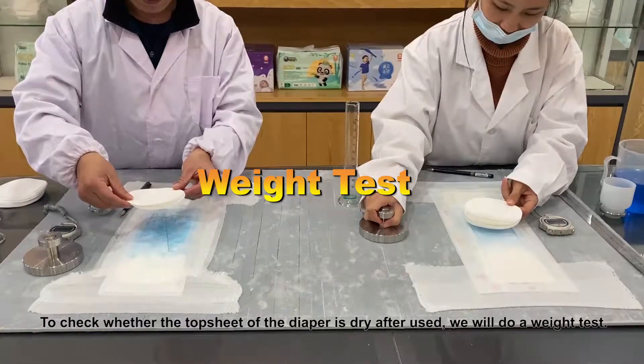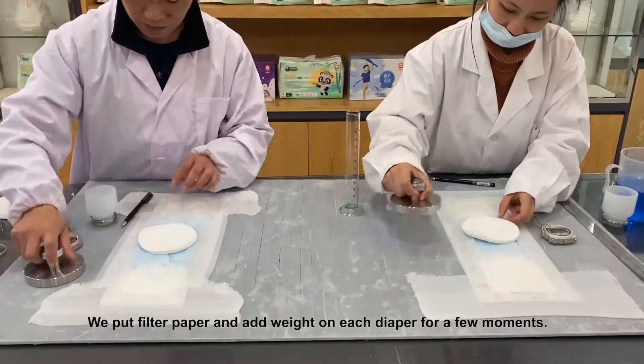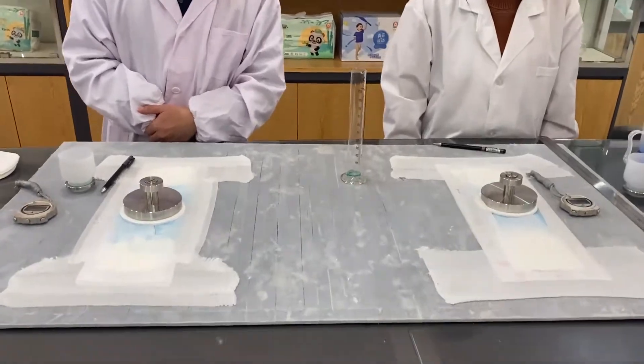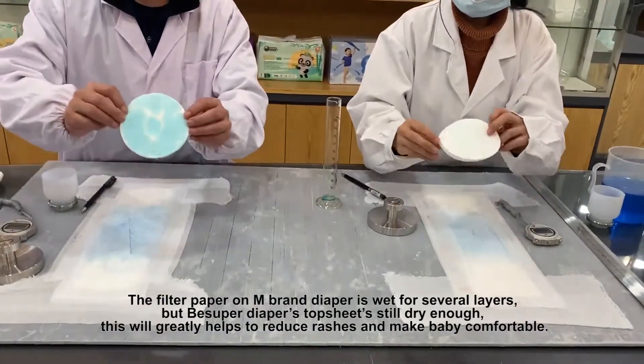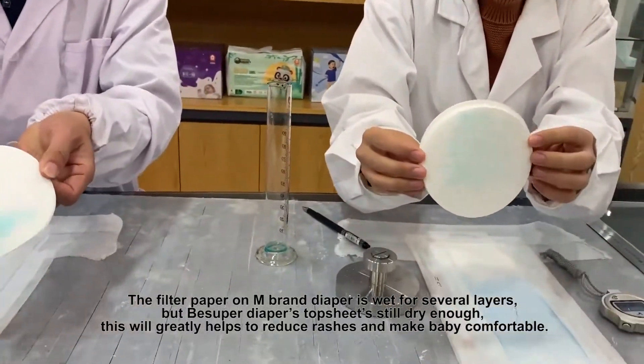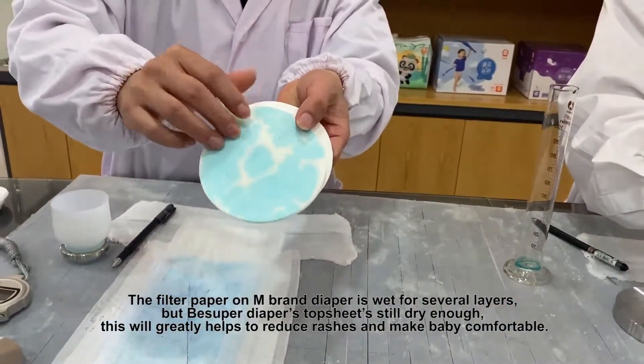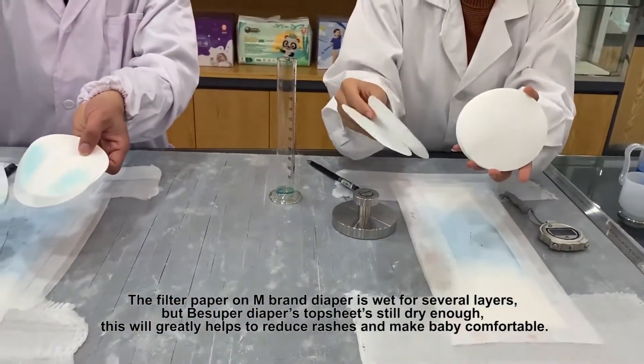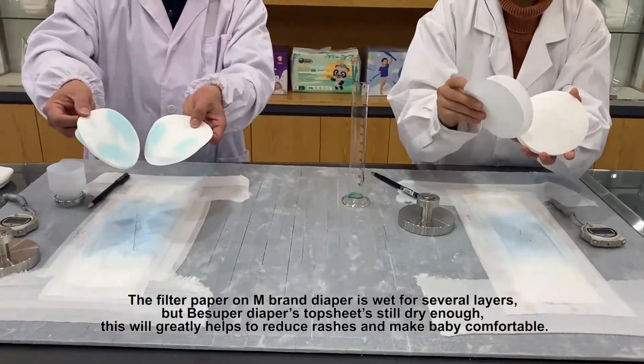To check whether the top sheet of the diaper is dry after use, we will perform a weight test. We put filter paper and add weight on each diaper for a few moments. The filter paper on M Brand Diaper is wet for several layers, but B Super Diapers' top sheet is still dry enough. This will greatly help to reduce rashes and make baby comfortable.